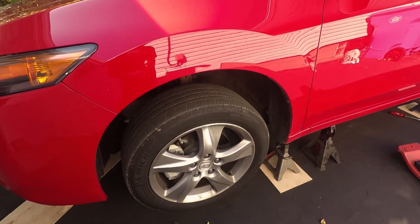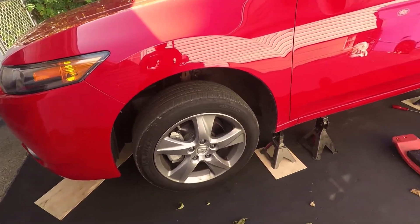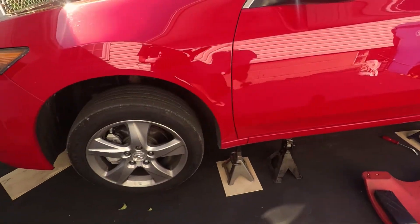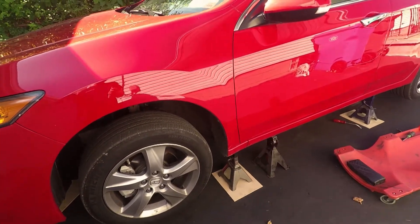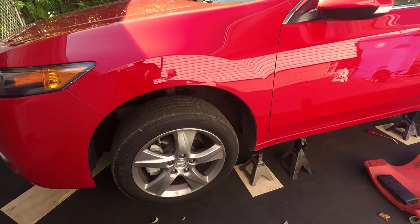I'm going to take off all the wheels again, expose all the suspension, and spray everything down where it needs to be. You don't want to overdo it with the suspension. Then I'll get the rear axle, front axle, and undercarriage. It shouldn't take more than three hours from start to finish. Really at this point it's prep time, and removing all the splash shields. The actual spraying should only take about half an hour.